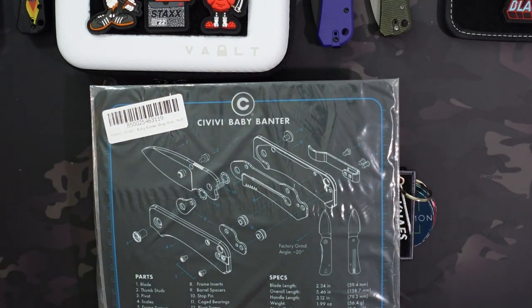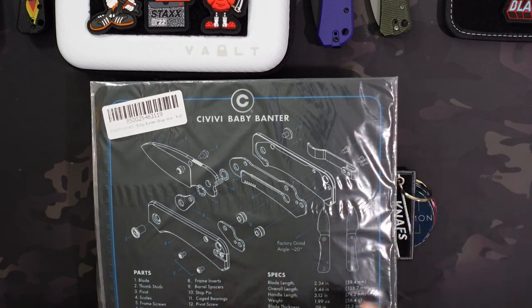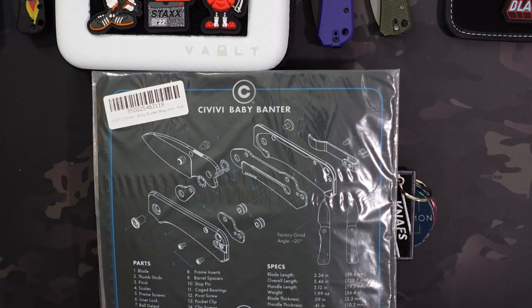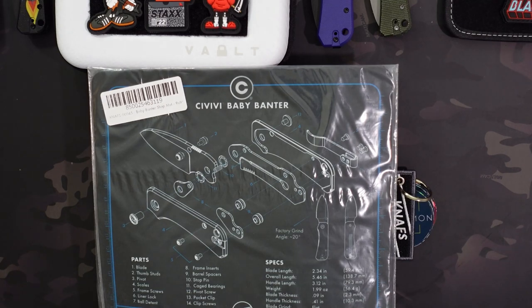The shopmat is 9x9 and can double as a mouse pad. It has kind of the exploded view of that Baby Banter as well as a list of the parts, the specs, and some additional information along the bottom. Super cool shopmat. All of that is going to be shipping out. I'm going to do the drawing on the 2nd, I'll reply to the comment, pin the comment, and I'll also put out a video where I do the random drawing. If you're watching before October 2nd, be sure to enter down below by being subscribed and leaving a comment prior to October 2nd.